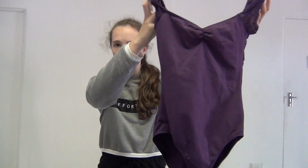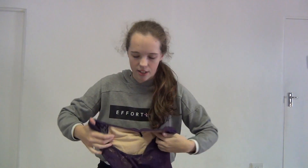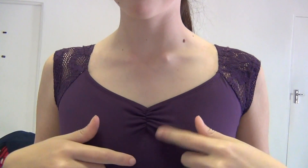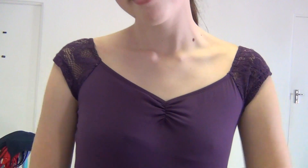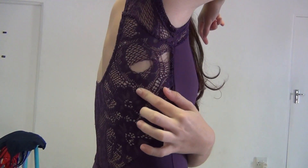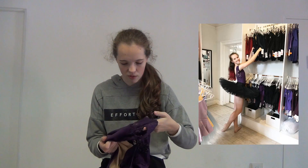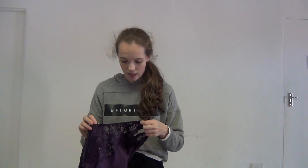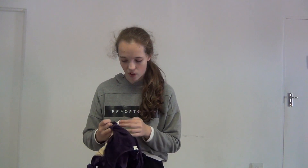I also got this next leotard in December 2018. It's purple with little lace cap sleeves and a beautiful lace back. It has lining inside — that's how you know it's quality — and a bit of elastic. I love the neckline and sleeves. My only problem is I put it in the wash once and it got a hole in it. The lace is very delicate and rips easily, so hand wash it. This leotard is from KH Martin.